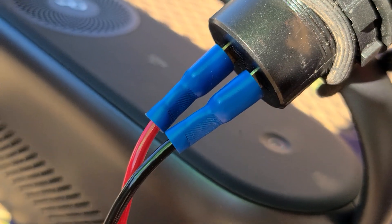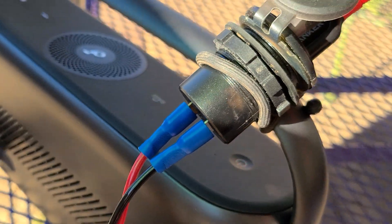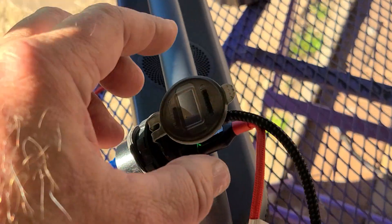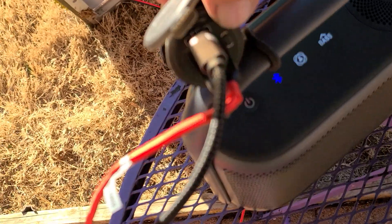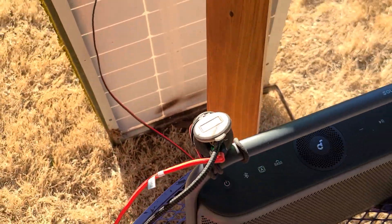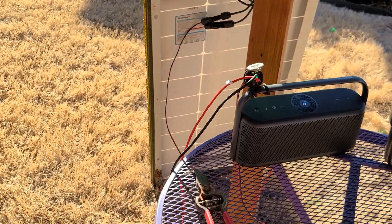That's it — no fuse, nothing, just rock and roll. You can turn it off right here; a little button turns it off. Simple as that. Took me five minutes to make that cord, plug that in, and done.